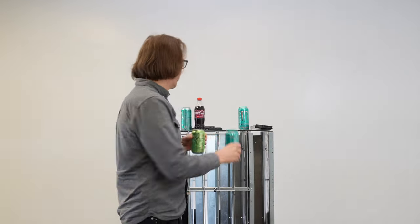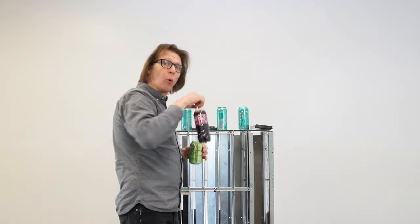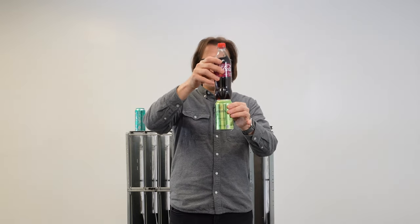The same thing applies for a 16.9 ounce bottle. I take the bottle, place it on top of the can, and look at it from this perspective. We can see that this bottle is, for the most part, the same diameter — and in some areas it's a little bit fatter than a 12 ounce can — so I know it's going to vend fine inside the machine with the proper configurations.